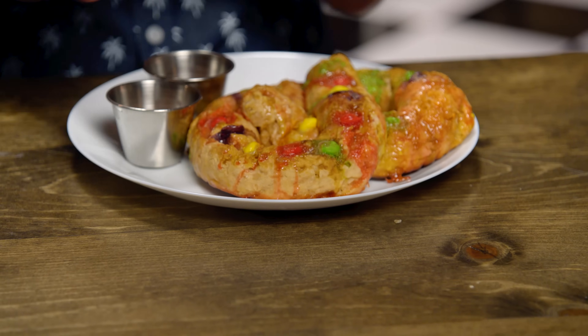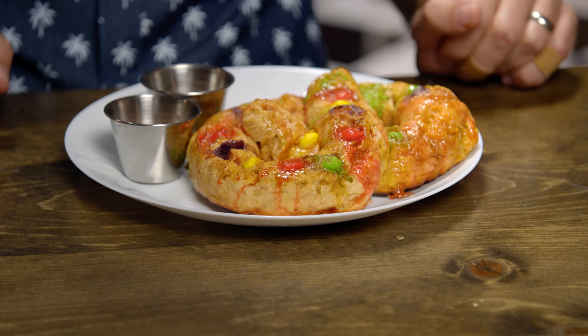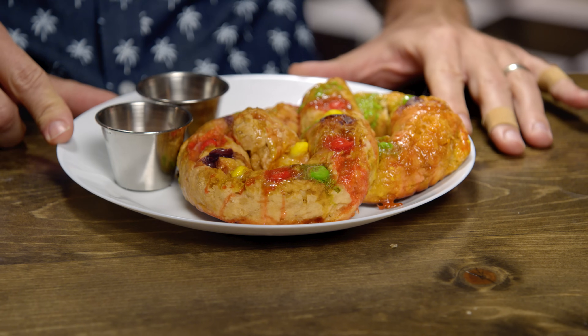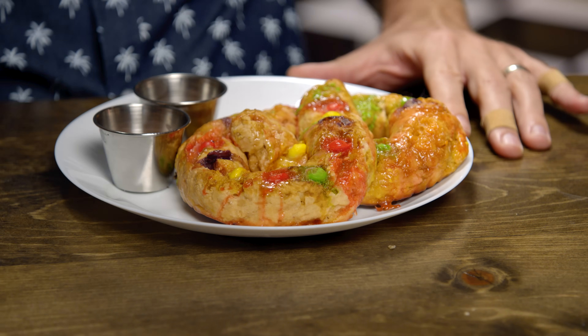Now, we've tasted a lot of different things on this show, but the one thing we've never tasted is a rainbow, because we're afraid of leprechauns. But now we can taste the rainbow with the Skitzel. This thing is jam-packed full of Skittles at every turn. We melted Skittles down and also smashed some up to form into the dough, then we skittled the top with more Skittles.